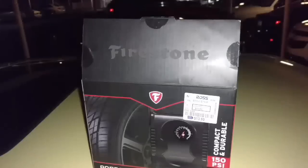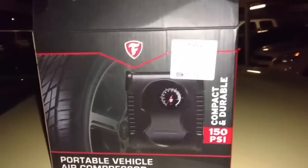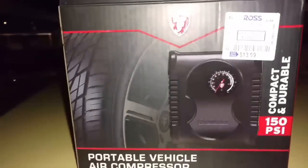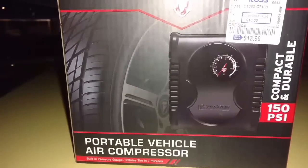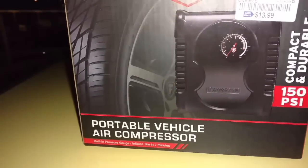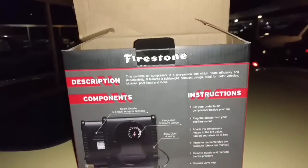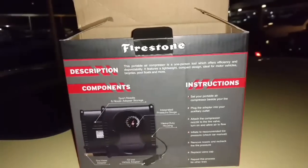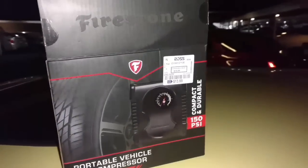In this video, I'm going to do the use and review of this Firestone Compact and Durable 150 PSI Portable Vehicle Air Compressor. It has a built-in gauge, and it's supposed to inflate your tire in seven minutes. I bought it from Ross Dress for Less — kind of a Christmas special thing for about $14 plus tax.